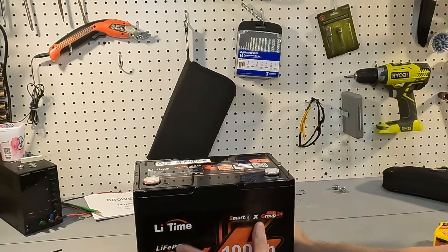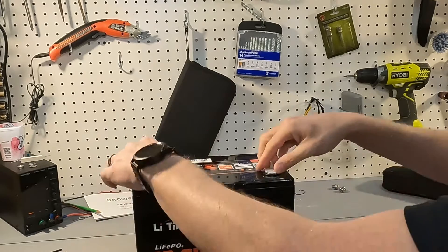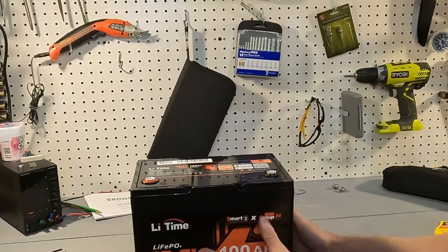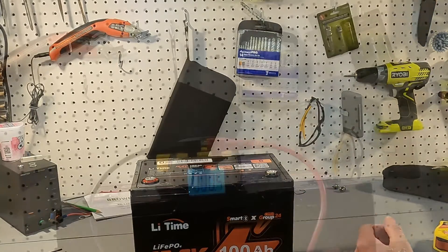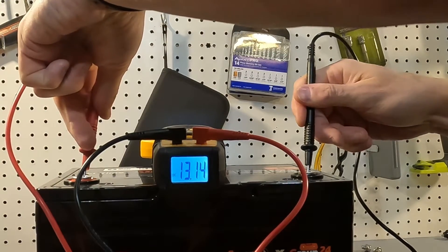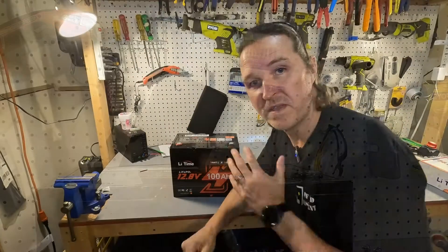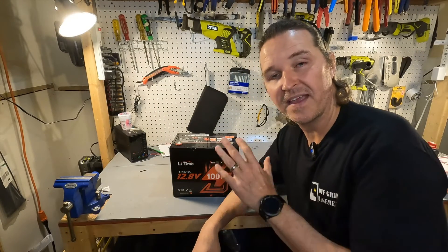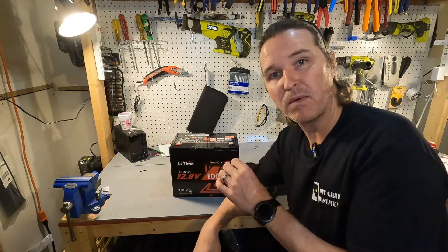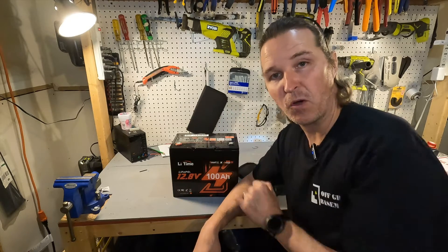With all batteries, whenever you get one you should always test the voltage to make sure it's working and that they're shipping it at around 50 percent capacity — usually 30 to 50 percent. This battery comes in at 13.14 volts. That is perfect. I always prefer they come in between 13.1 and 13.2 volts — that is the perfect range when you first open your battery.